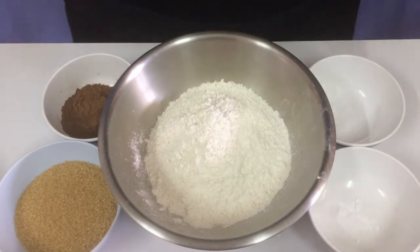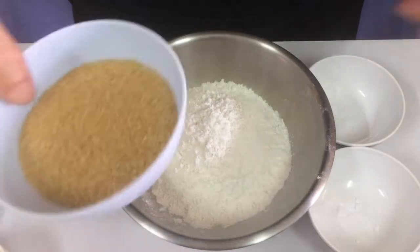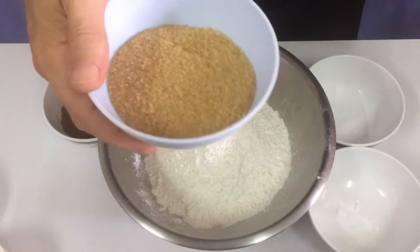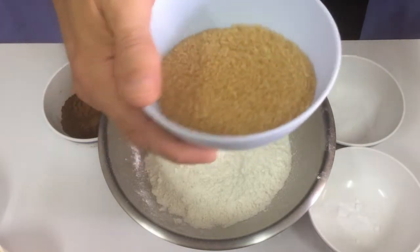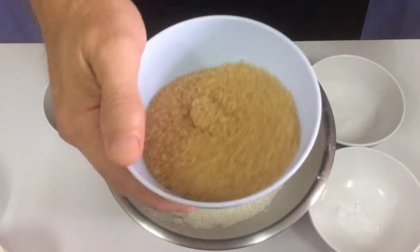Stay tuned and I'm also going to show you what we can do with this. So we start off first with the dry ingredients. We have three cups of all-purpose flour. I have one cup of natural cane sugar. The recipe calls for two cups of granulated refined white sugar, but I don't use it — this is a little sweeter — so I'm going with one cup.